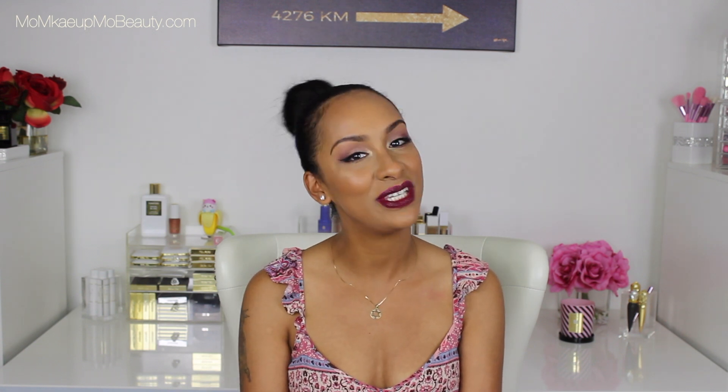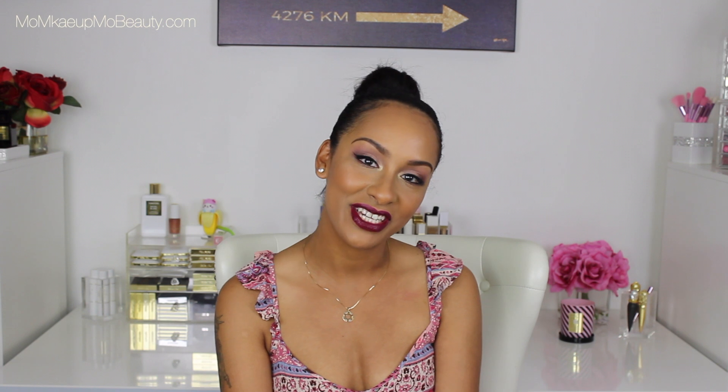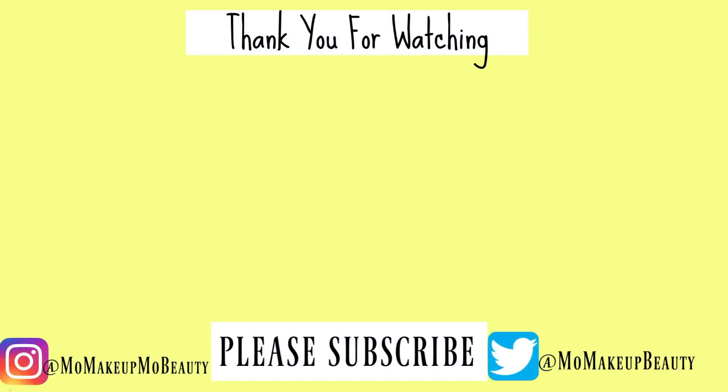Let me know what you guys think about the new Viseart Paris Edit palette. Appreciate you hanging out with me today. Give the video a thumbs up if you liked it, subscribe if you haven't. Stay safe, stay healthy, stay strong. I'll see you soon. Bye!